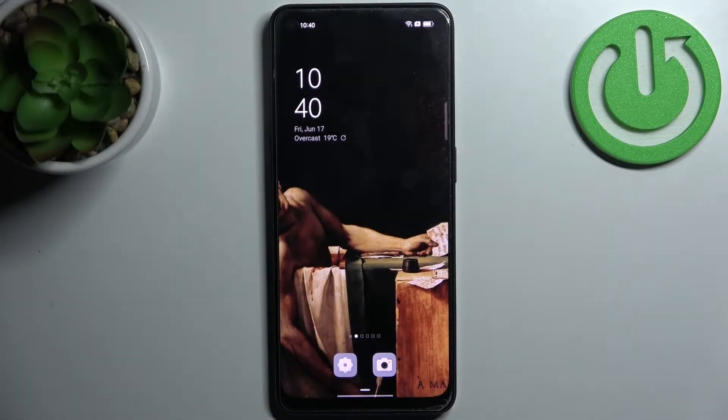Here I have OPERINO 8 Lite and today I'm going to show you how to scan QR codes on this device.